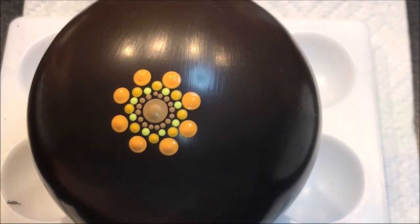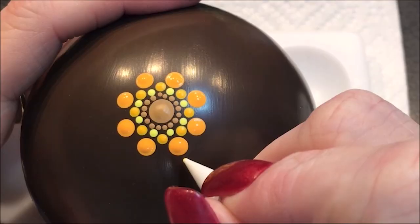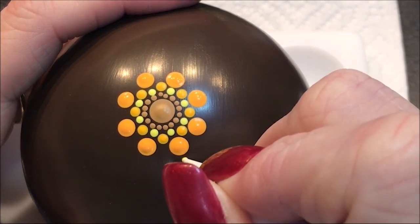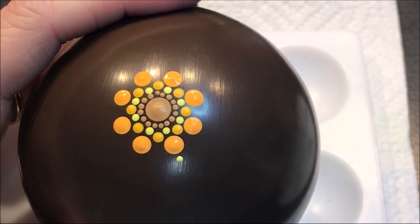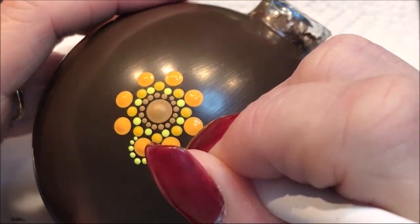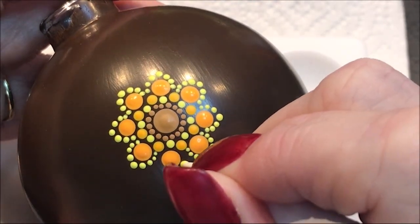Using the number 2, I'm going to go back to that lemon yellow. My first dot I'm going to place out just a little bit — not right along the edge — so that it gets more like a petal shape. And I'm going to go with a petal shape.